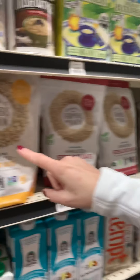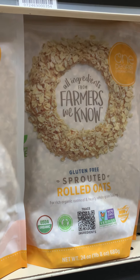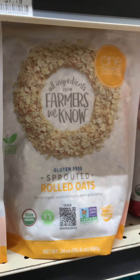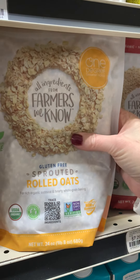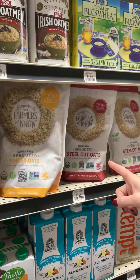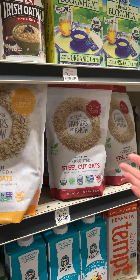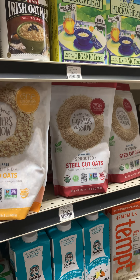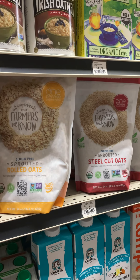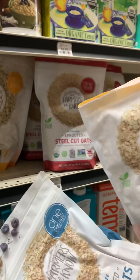My actual favorite is the rolled oats — not the quick oats — because they retain more nutrients, vitamins, and minerals. I'll get both today since my family loves the quick oats and I prefer the rolled. Also take note of steel cut oats, which actually have the most nutrition, but I particularly like a creamier oatmeal so we're going with these two today.